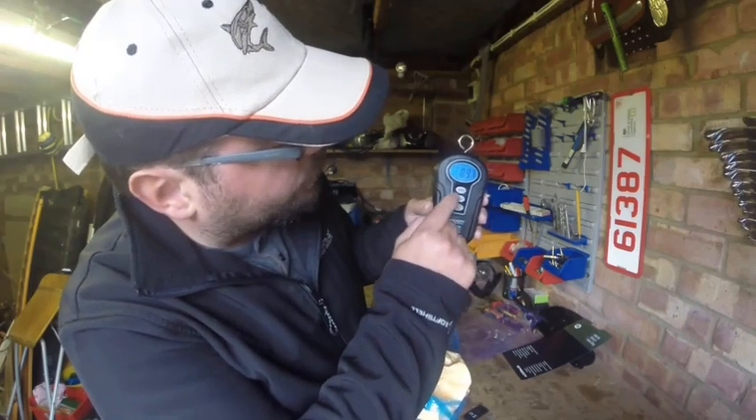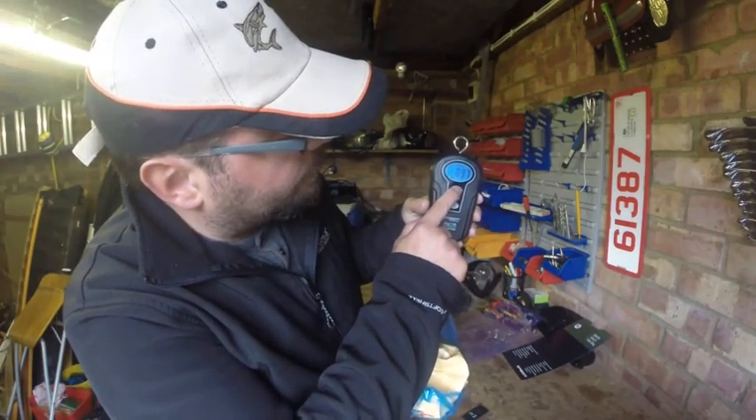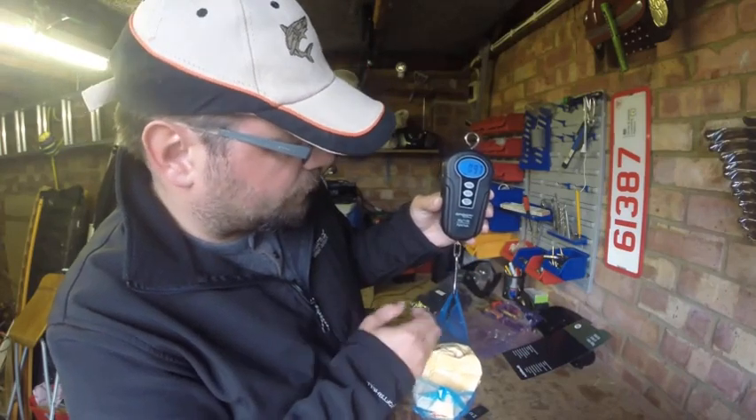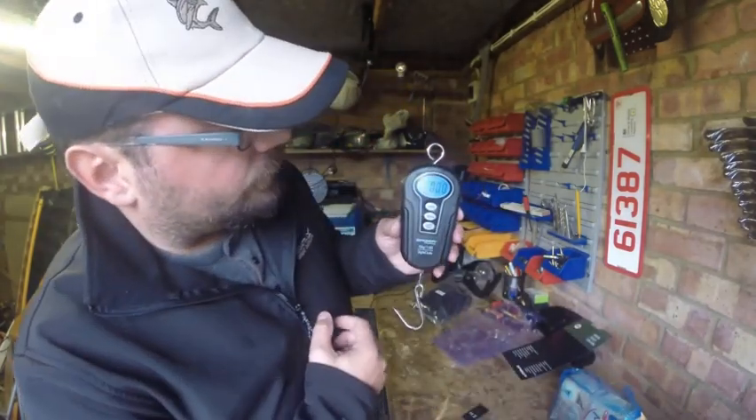We'll go back to kilograms. You can zero it — I'll hold it still and it comes back to zero. Back to zero.